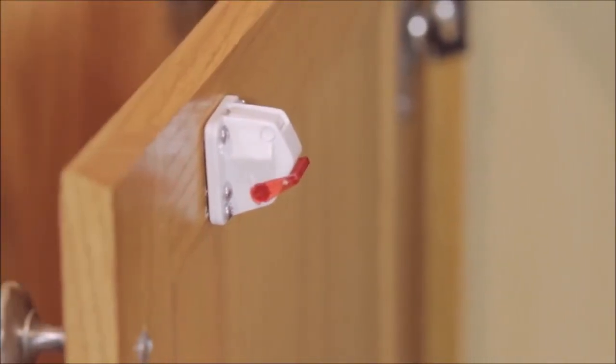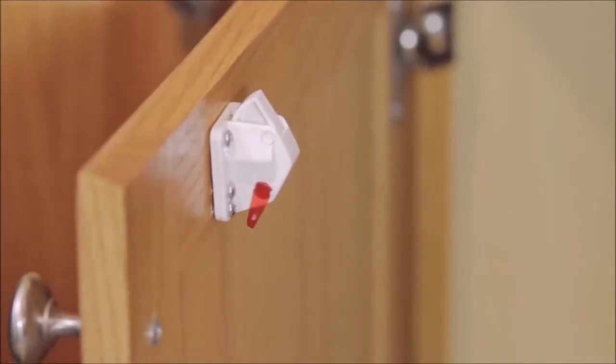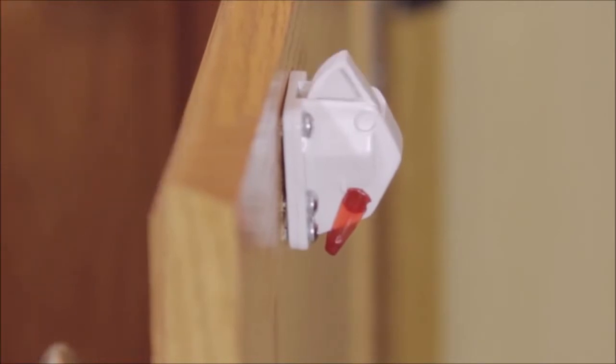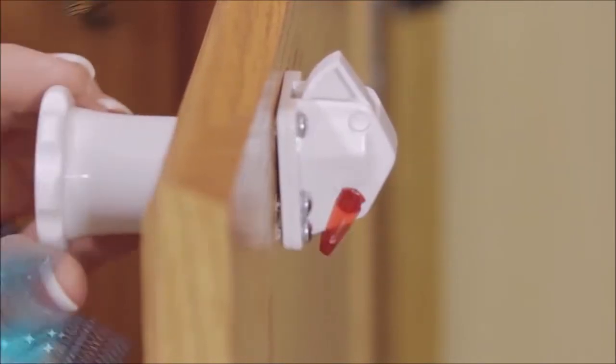The convenient disengaging clip allows for the lock to be deactivated for extended periods of time when necessary. Remember, store the magnetic key well out of the reach of children. For your convenience, there are many different pack sizes to choose from. Another simple way Dream Baby helps keep your children safer and puts your mind at ease.